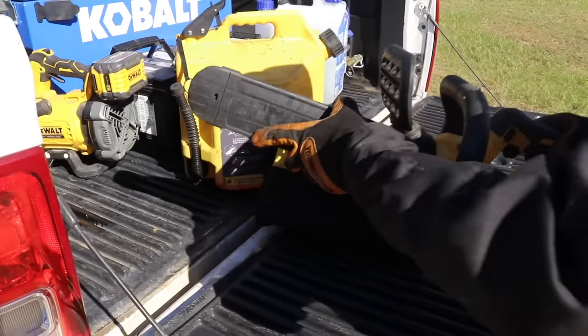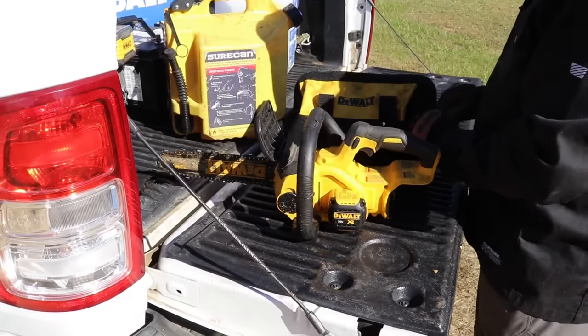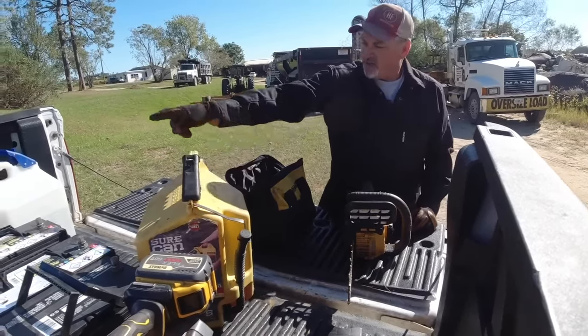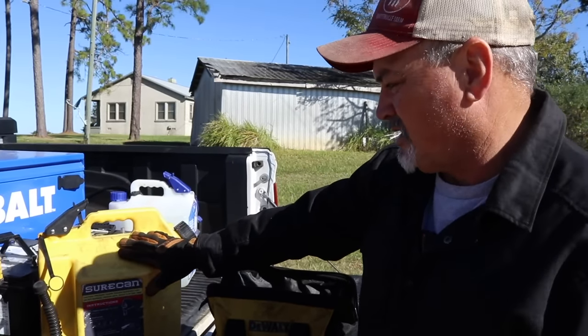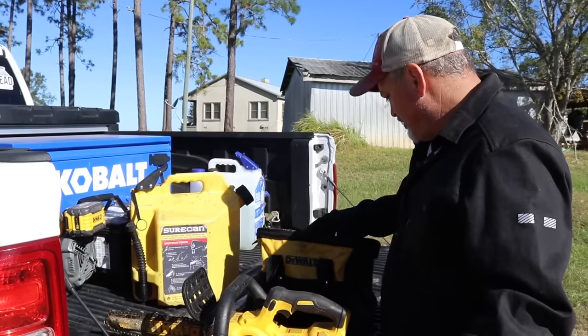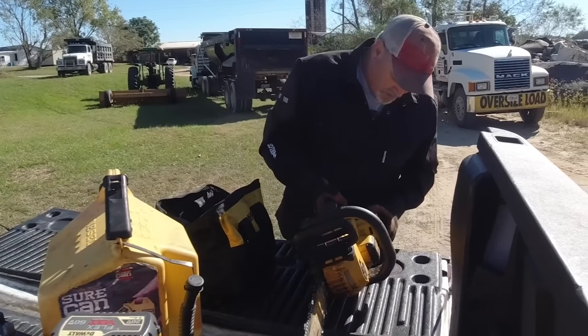Sure Cans are not fun to be without — they are really nice. We use them every day. If you're interested in a really good diesel can or utility can, I'll put an Amazon link in the description below. Save your back — it's very convenient. Let's put a battery on the old DeWalt.